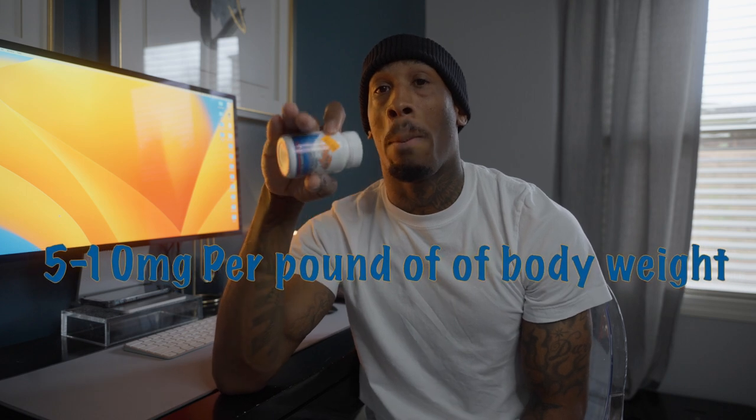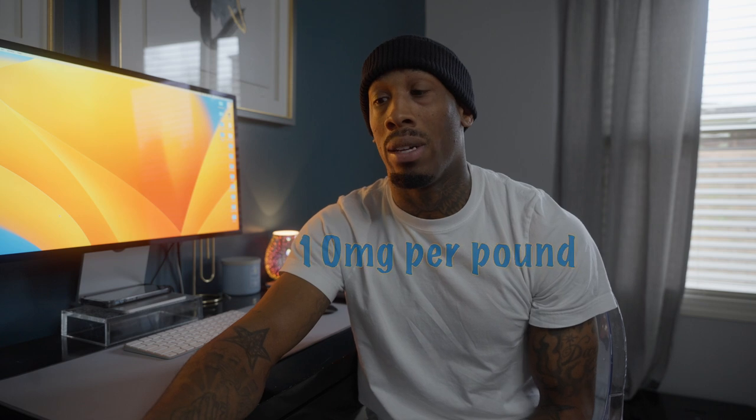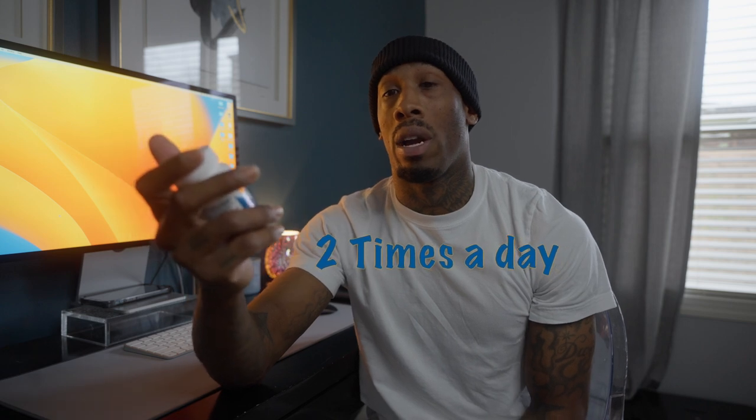These are 250 milligram capsules — 100 of them in the bottle. Basically what I do is give anywhere between 5 to 10 milligrams per pound of body weight. If I'm trying to be really aggressive, I'll give 10 milligrams per pound of body weight. So if I've got a 20-pound dog, that's 200 milligrams, and I'll do that twice a day — so 400 milligrams, and you can round it up to 500 milligrams. That's a pretty aggressive dosage for a 20-pound dog.